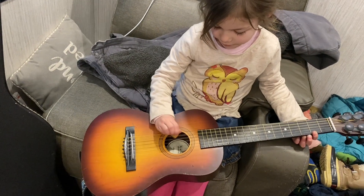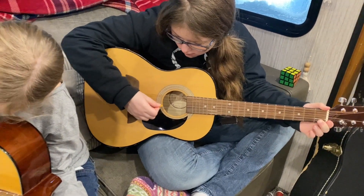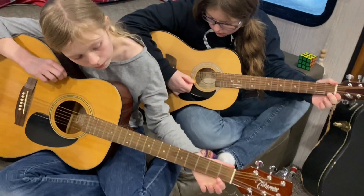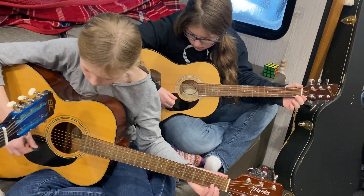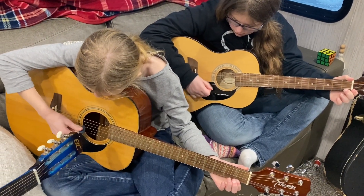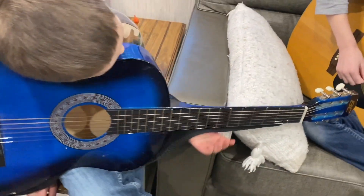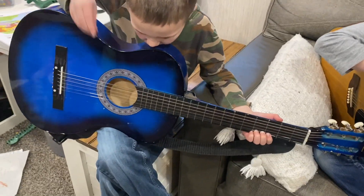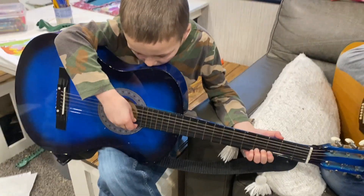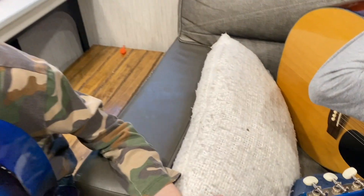My kids — at least the oldest three — have a history of piano and have played for several years, so they do have a music background. We actually started guitar years ago when my oldest was in first grade and we did pretty well but got so far and then stopped. We are picking it back up now because in our tiny home we don't have our piano, so we are trying something new — guitar — and it's actually going much better. I'll have to show you guys more as we progress.